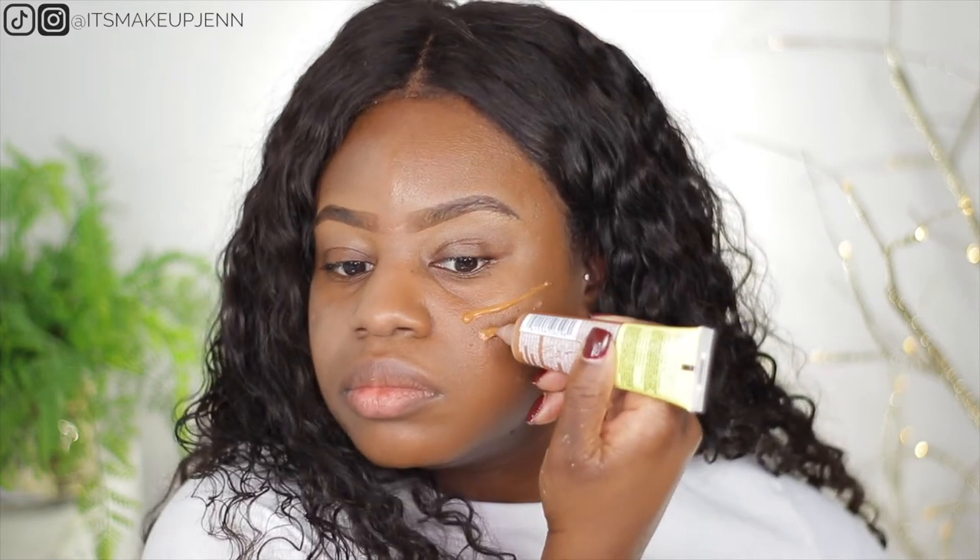Pretty good coverage. I'm gonna be honest, it's my first time using a tinted moisturizer. What I usually do is mix some moisturizer into my foundation. It looks pretty hydrating — can you see that? Let's go in with a second layer. Now my dark spots are completely covered. Wow.